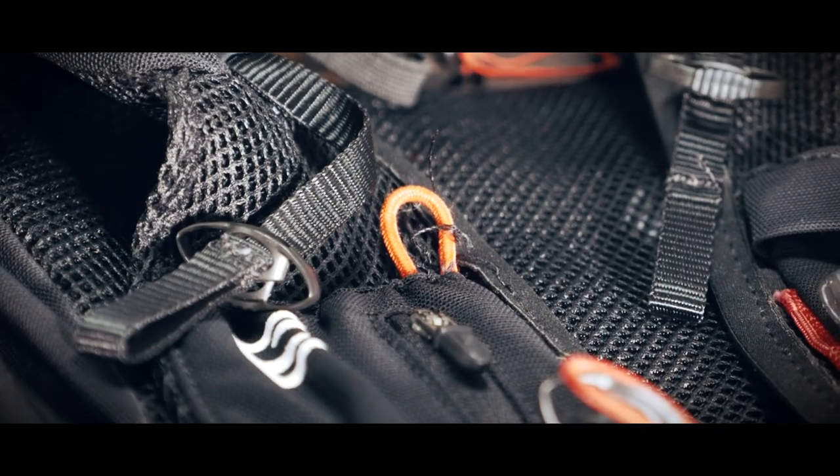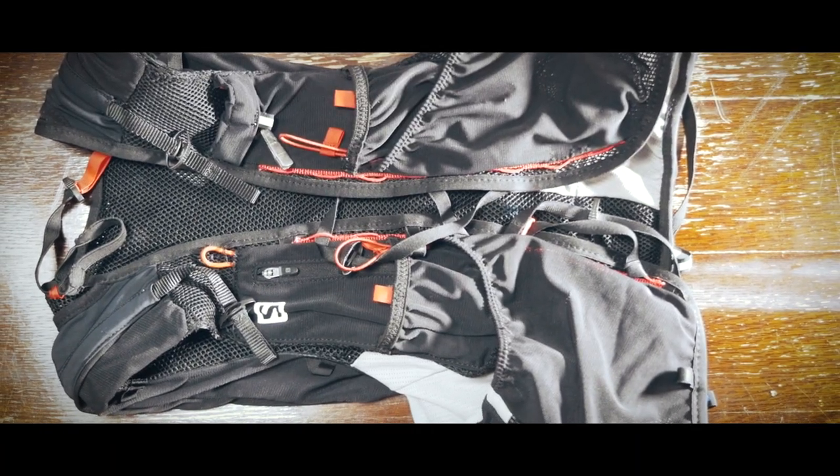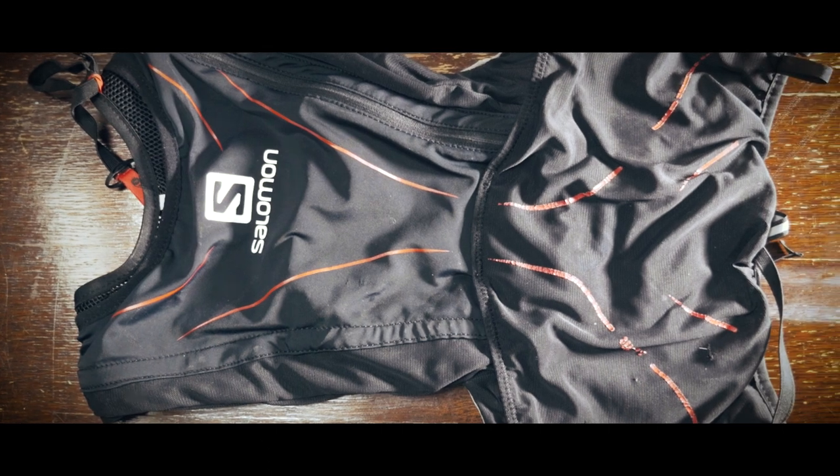Next is the bag. I have a Salomon Advanced Skin 3, 12 litre. I think this is coming up to two years old now — it's seen better days but it's still holding up pretty well, with a few little tears in places. The thing I love about Salomon vests in particular is it doesn't feel like you're wearing a bag — it feels like you're wearing another layer of clothing. It's really tight, like wearing a vest; it doesn't jump around and bob around, so it doesn't really distract you from running. It's 12 litres so it holds a lot of stuff.